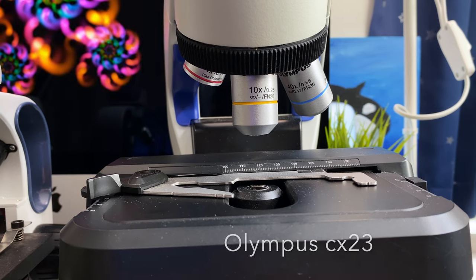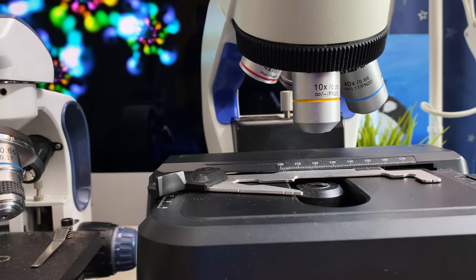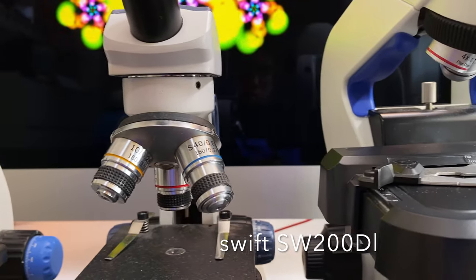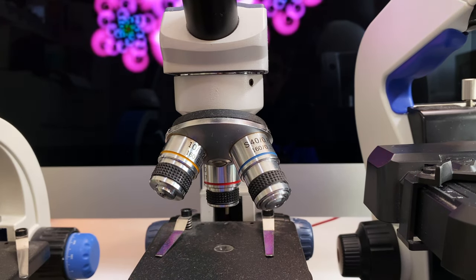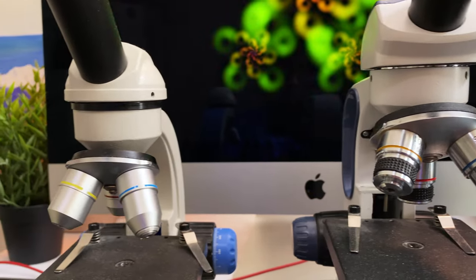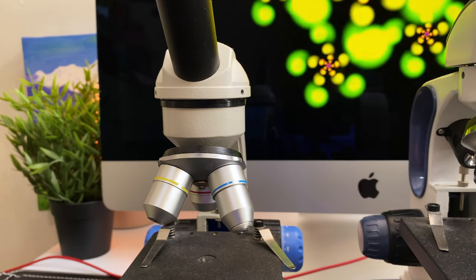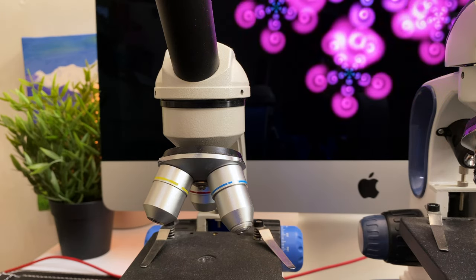Here is a comparison of the Olympus CX-23 microscope, the Swift SW200DL, and the Swift SS110. We'll compare these microscopes on price, features, and image quality. Let's talk about features.